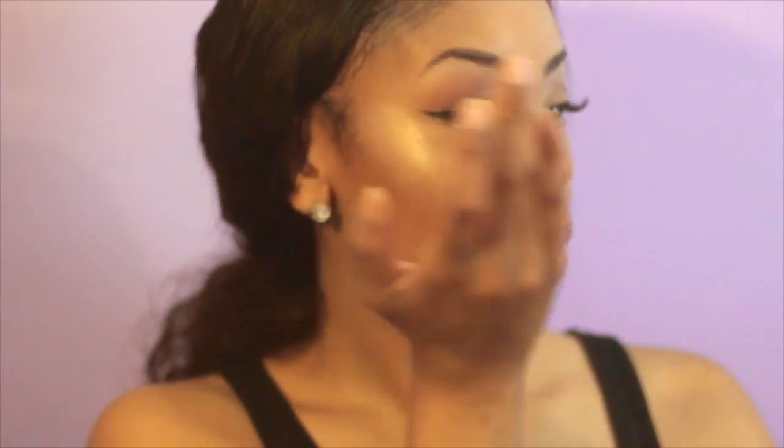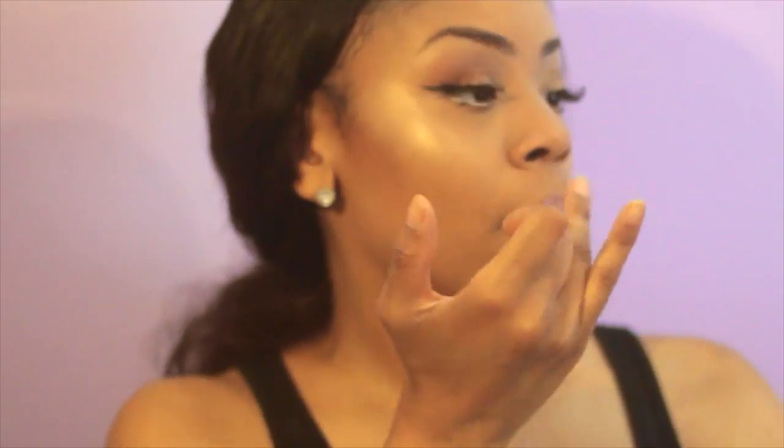I'm going to add my Benefit 'What's Up' highlighter on my nose and under my eyebrow — this thing is amazing. Shoutout to Hadiyah for giving me some more, I can't wait to use those. I'm just going to blend it out and let that hair down — and you are complete! Yes, girl!